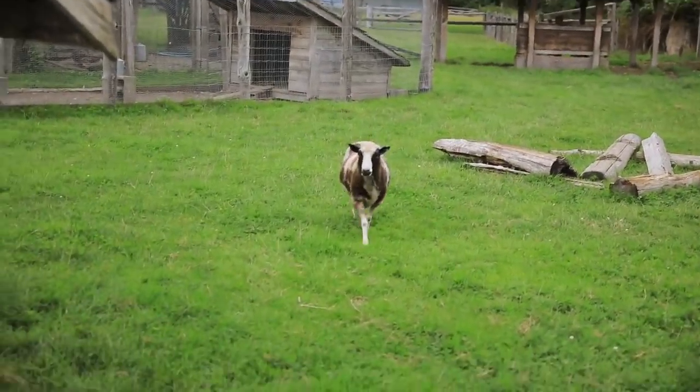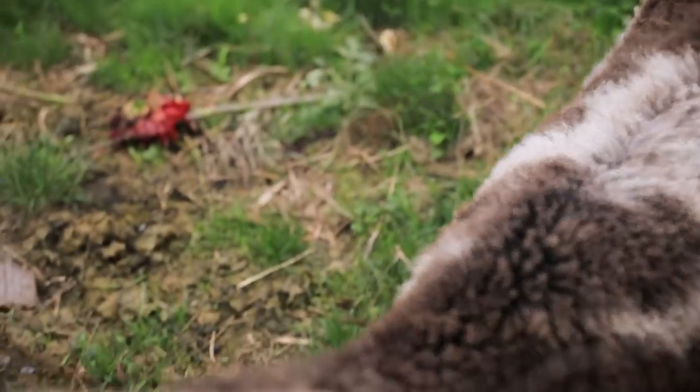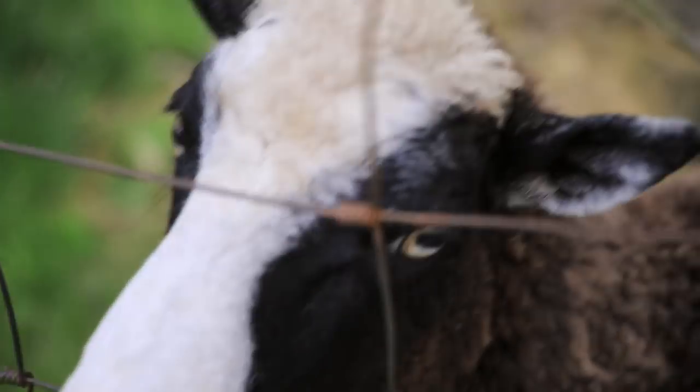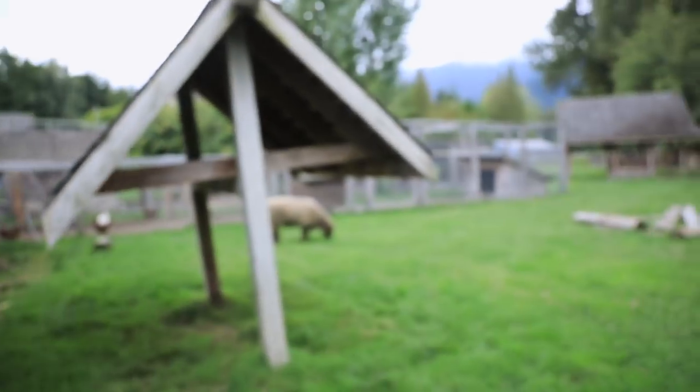I'm gonna hop the fence — I got permission from the person who works here, so I'm doing this legally. This is Kilby Historic Site. If you're ever in Harrison Mills, which is a little on the outskirts of Harrison, you can come down and take a look at some of the animals here.